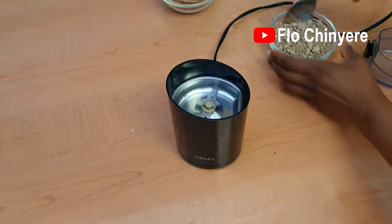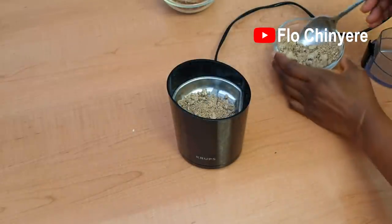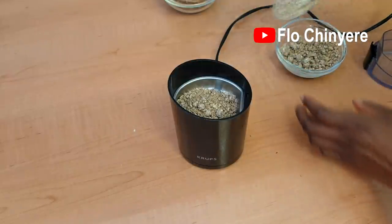Even though the obono is already ground into powder, it tends to clump up in the freezer. So I give it a whiz or two in the dry mill to turn it into powder once again.